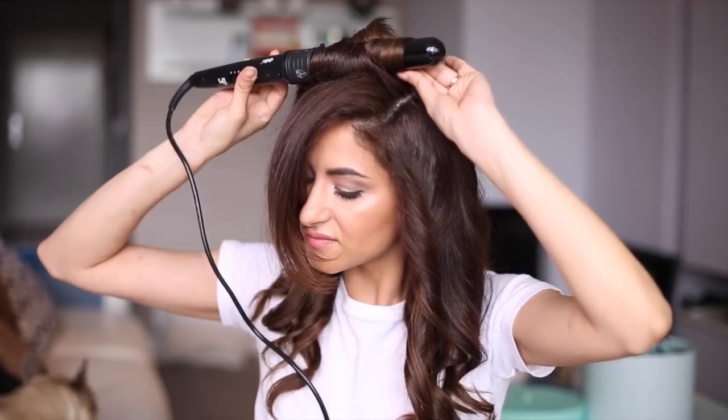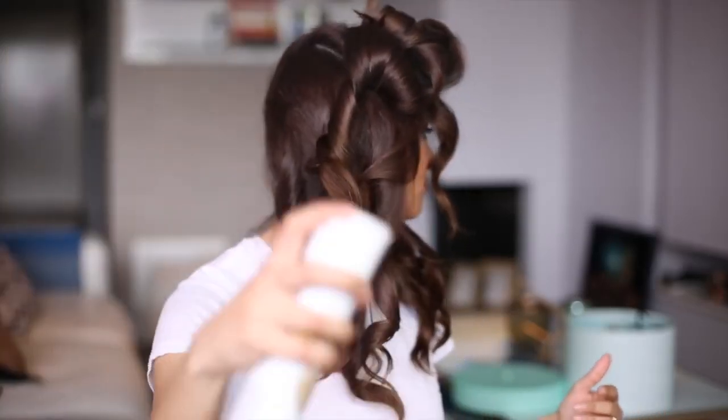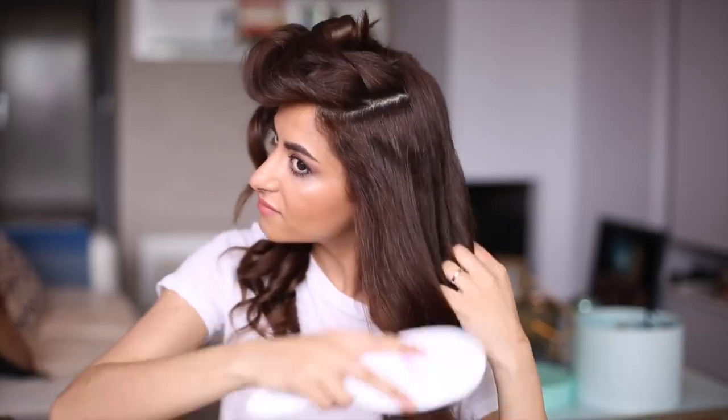Before brushing the hair out, I'm using a good amount of hairspray to set everything perfectly in place and to prep the hair for the hairstyle. With a brush, I'm brushing the hair out and taking my time — I want a very soft and natural look. No rush, take your time while brushing these curls out.